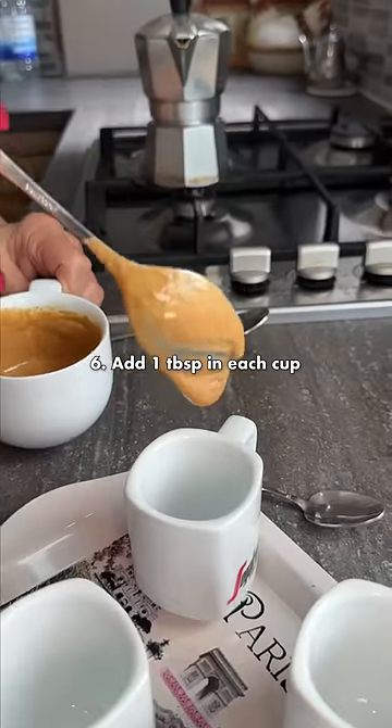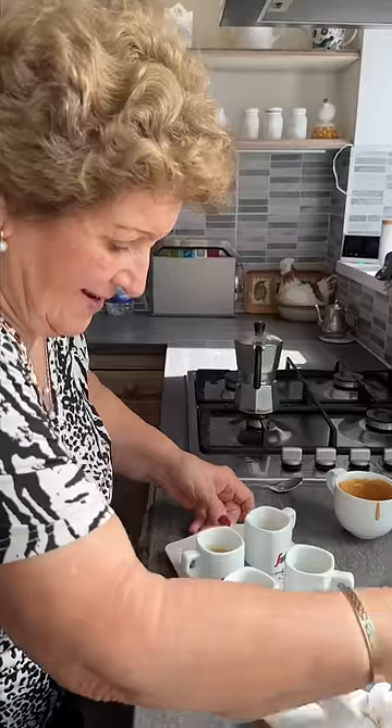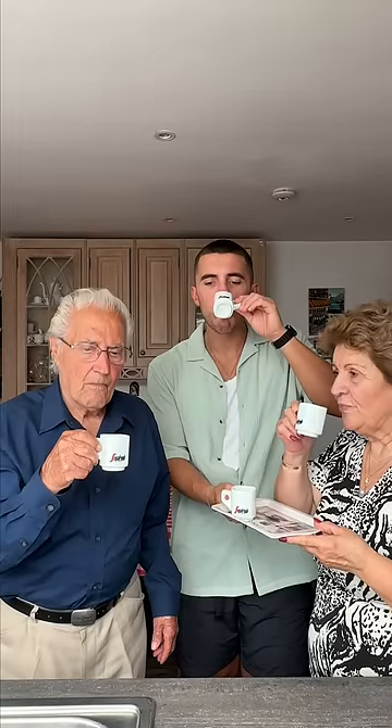Now, pour a little bit into each cup. Let's pour some coffee. Salute! Salute. It tastes nice.